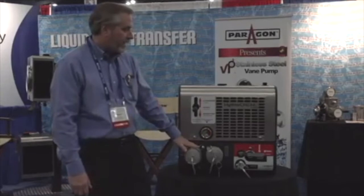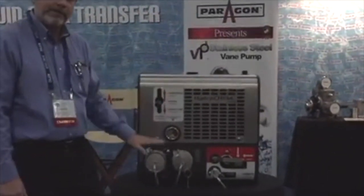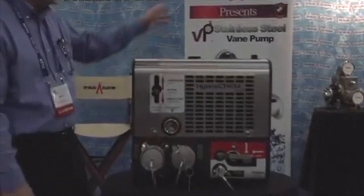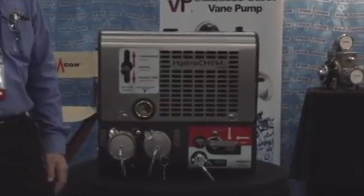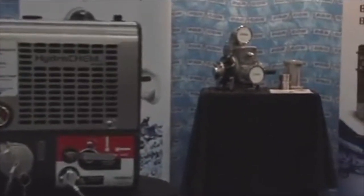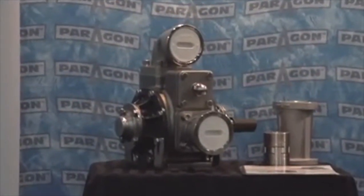Three different pump options that we've got on here. We've got a gear pump that we've worked with Roper to develop specifically for this — works well. We also have our brand new stainless steel vane pump, 150 gallons. We make that in a cast iron as well. So we've got the flexibility with not only the pumps, but the sealing on those pumps.